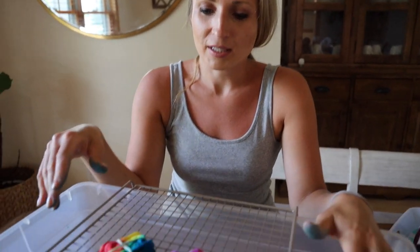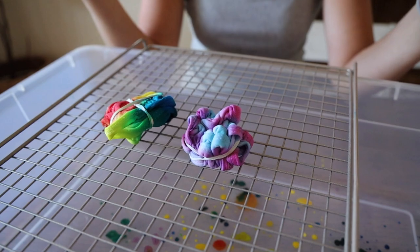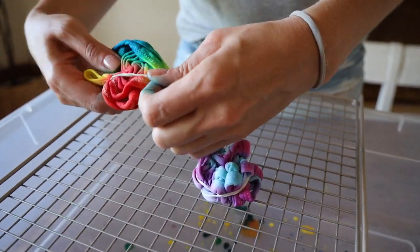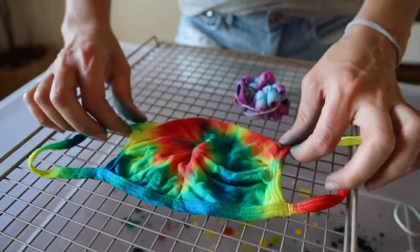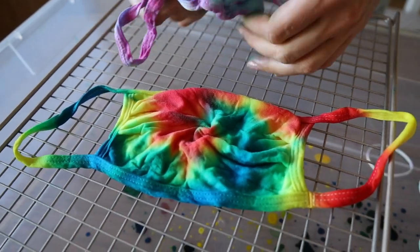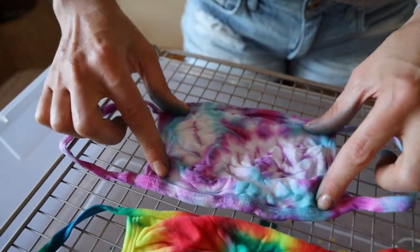These face masks sat overnight — about 12 hours — so now we're going to see what they look like. I think I'm going to really like this one. Look at the twirly one — this one looks awesome! And then this was the crumple one — this actually looks pretty cool too. This one's kind of pastel and this one's a vibrant color.